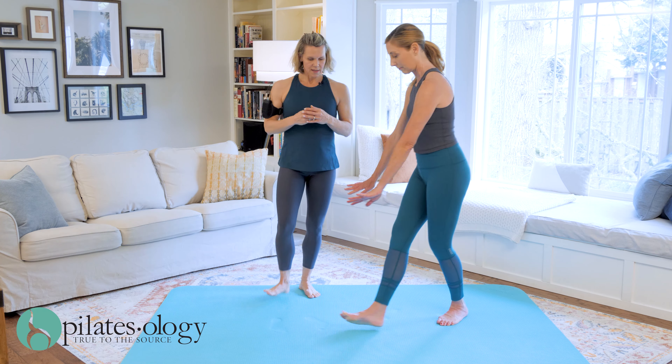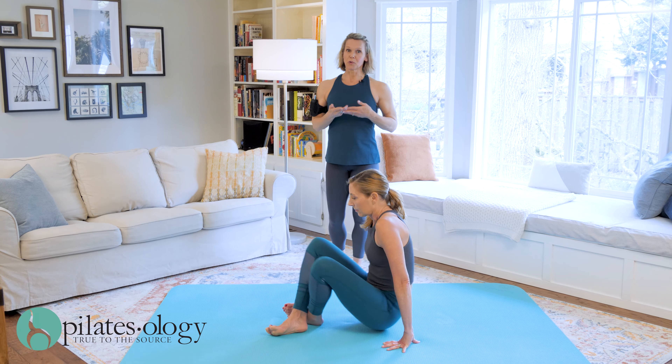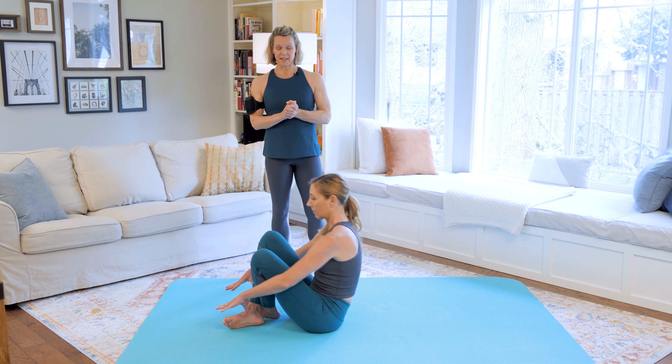So let's start with Elisa doing a few crabs. This is a great preview because this is in the next class.